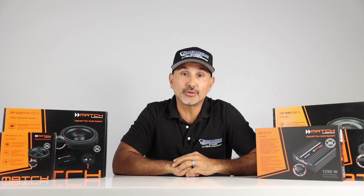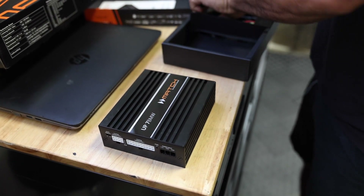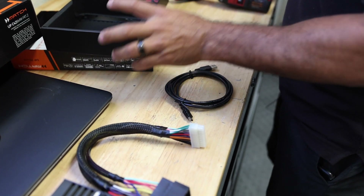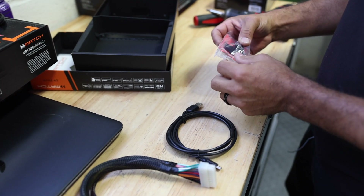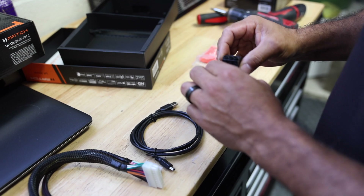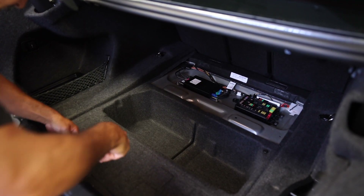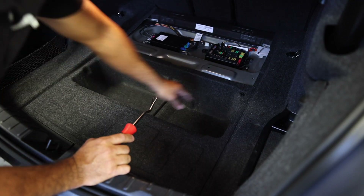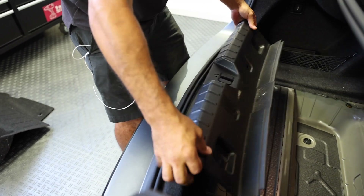Alright, so we're going to start with the amplifier. We have the amp, the harness, and a USB to mini or micro USB cable that we'll use to hook up to the laptop to program the DSP. This also has a plug-in for power, ground, and turn-on, though you don't necessarily need it — this will just plug and play. To make this easier, we want to remove the panel in here. I'm going to take off this plate — it's held in by four clips, two on the inside and two on the outside. Then we're going to need to remove this panel by taking this up.